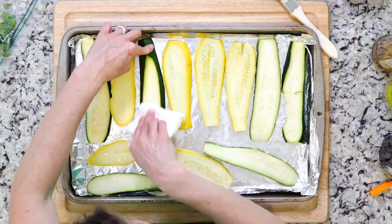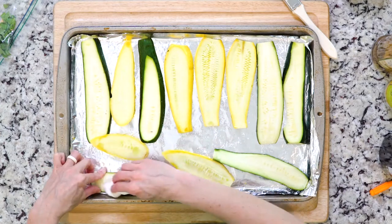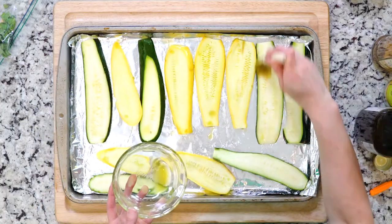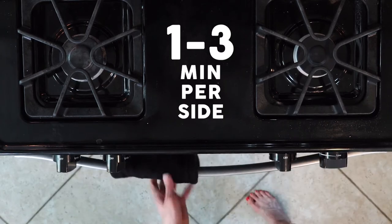Once the summer squash and zucchini begin to sweat, wipe the salt off and place them on the foil-lined baking sheet. Place a little olive oil in a bowl and use your fingers or a brush to coat the zucchini and squash with oil. Put the baking sheet under the broiler for one to three minutes or until charred to your liking.